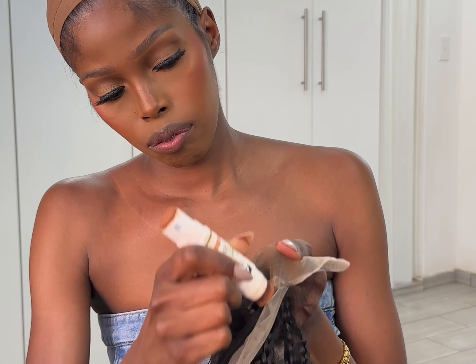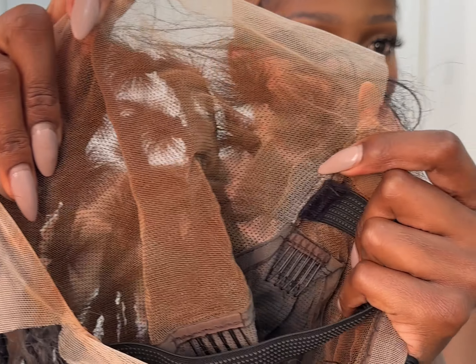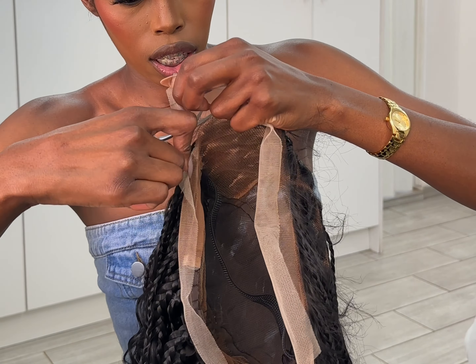While you are waiting for the glue to dry out, go ahead and tint your lace using this beautiful foundation stick. After tinting your lace, this is how it's supposed to look. Then, while you wait for the second layer of glue to dry out, go ahead and cut the lace.